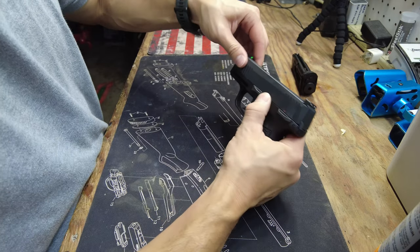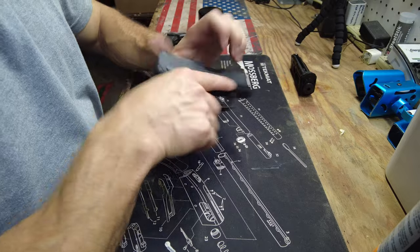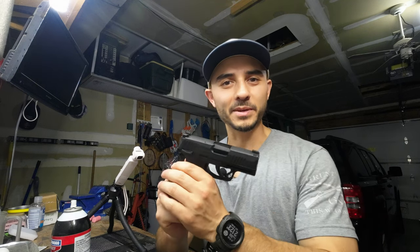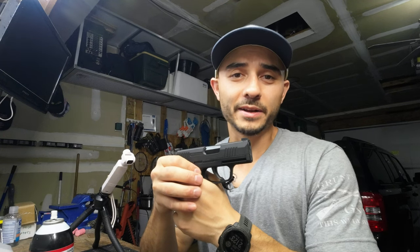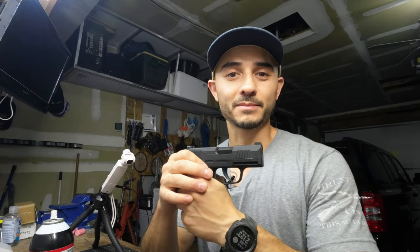Test it out — you can pull the trigger here. Cycle it a little bit to get all that lube in there, and you're ready to go shoot. Hopefully this video helped you guys out on how to take down the P365 BB gun. If you like this video, go ahead and click subscribe and like the video. If you don't like it, go ahead and click that thumbs down button twice. We'll see you next time — take care.